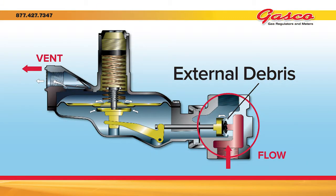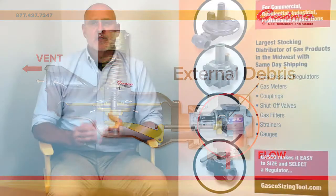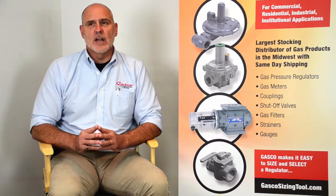External debris can cause improper operation of the IRV. For example, if the valve were not able to close off completely — perhaps by a shaving from the plastic pipe — the downstream pressure would continue to increase. If the increased pressure under the diaphragm was not able to pressure the valve pad further into the orifice to stop the flow, the pressure under the diaphragm would eventually exceed the IRV spring. The IRV would open and begin to relieve gas to the outside, and gas would continue to exhaust until the problem is remedied.